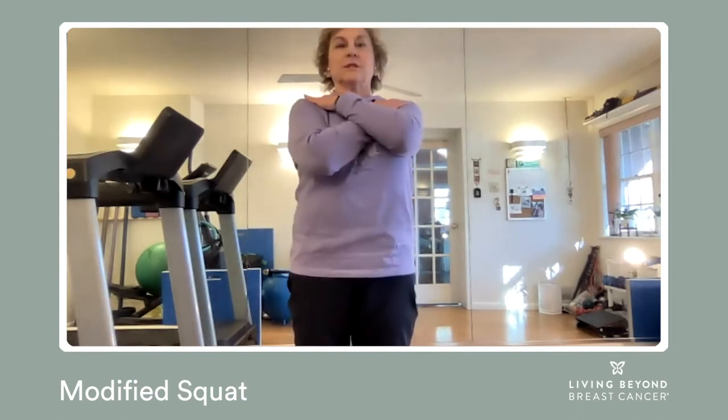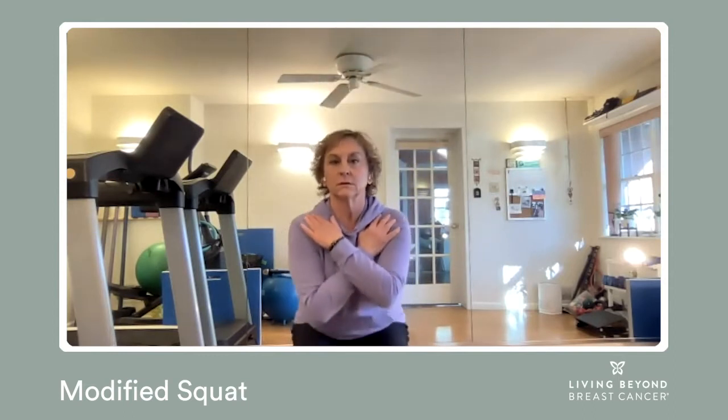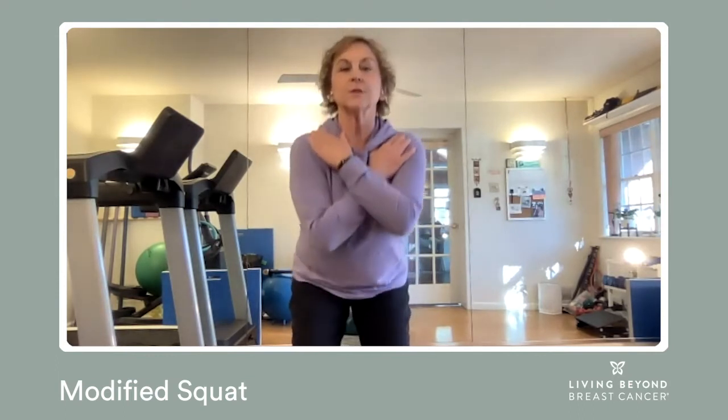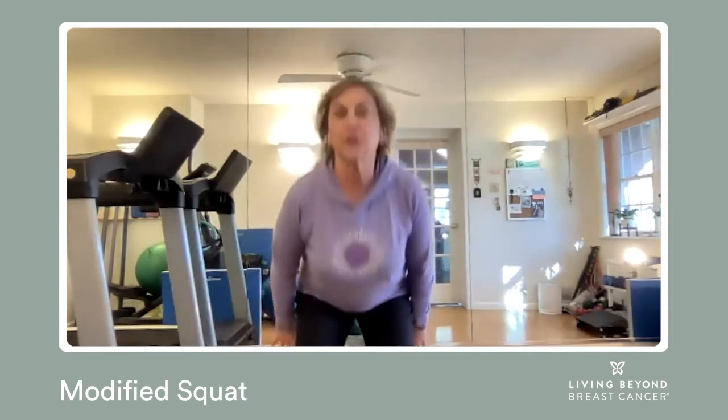Lift. Energy's in your heels and lower. Crossing your arms keeps you from pushing up with your hands.